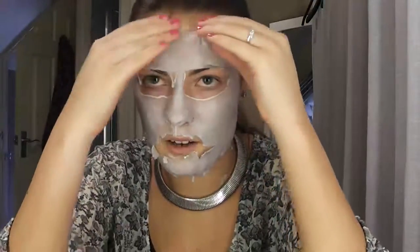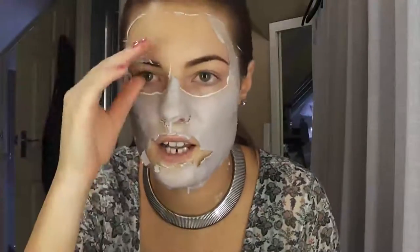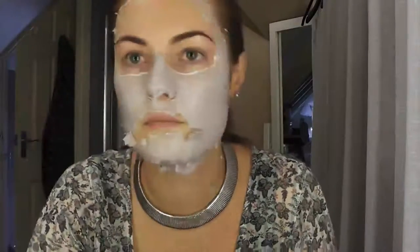It's been 15 minutes now. I'm going to start peeling it off from the top. I'm just going to put it in this container — you're not meant to flush it down the toilet, so I've got to throw it in the bin. Oh, my skin actually looks really evened out and really bright — I'm quite impressed. And it doesn't hurt as much as the snake mask either, because that really does pull at the skin when you pull it off. This one is fairly easy to get off.